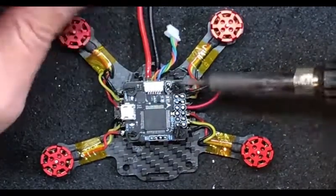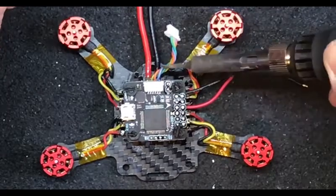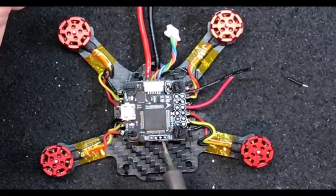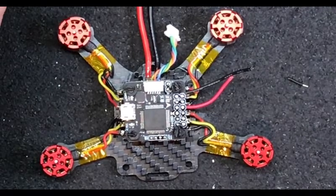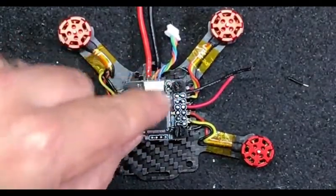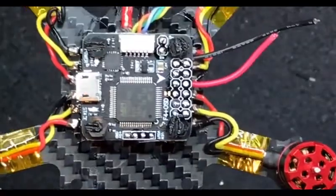There's our voltage input - positive, negative, all our connections. Motor ESC stuff is out that way. Ground, video in, video out, five volt and ground right there if I remember right. So we're going to go ahead and wire this up off screen and then use a pointer to go through everything that we did.